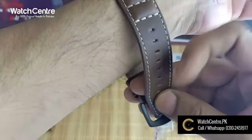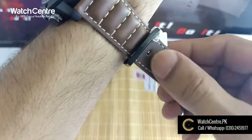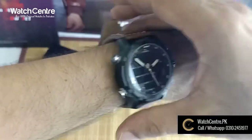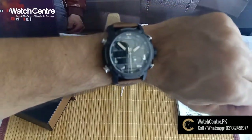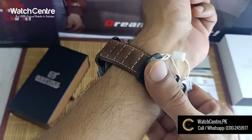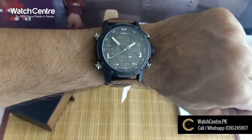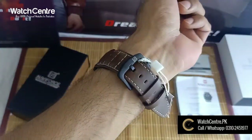It is a very decent look. It is a very casual look. It is a very good look. It is a unique watch with a very unique design.